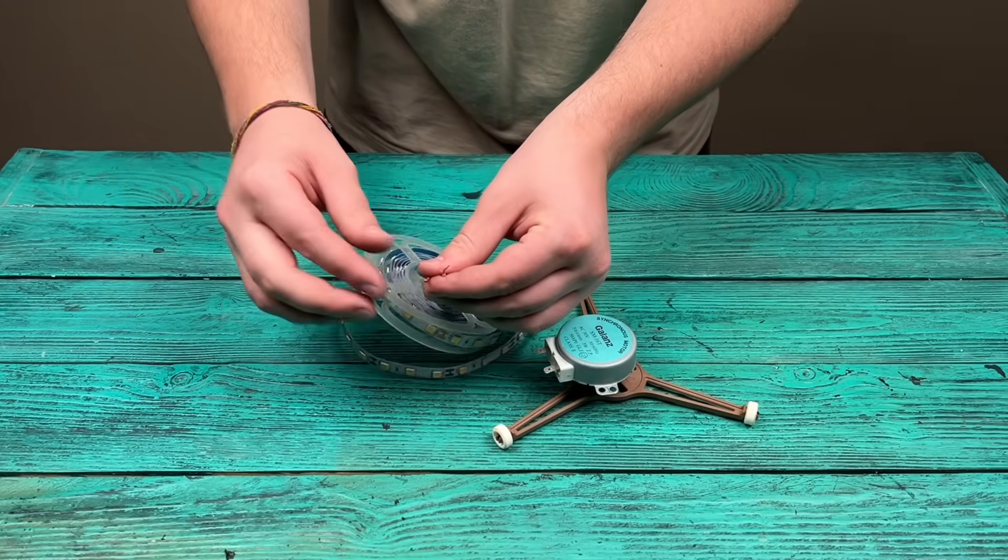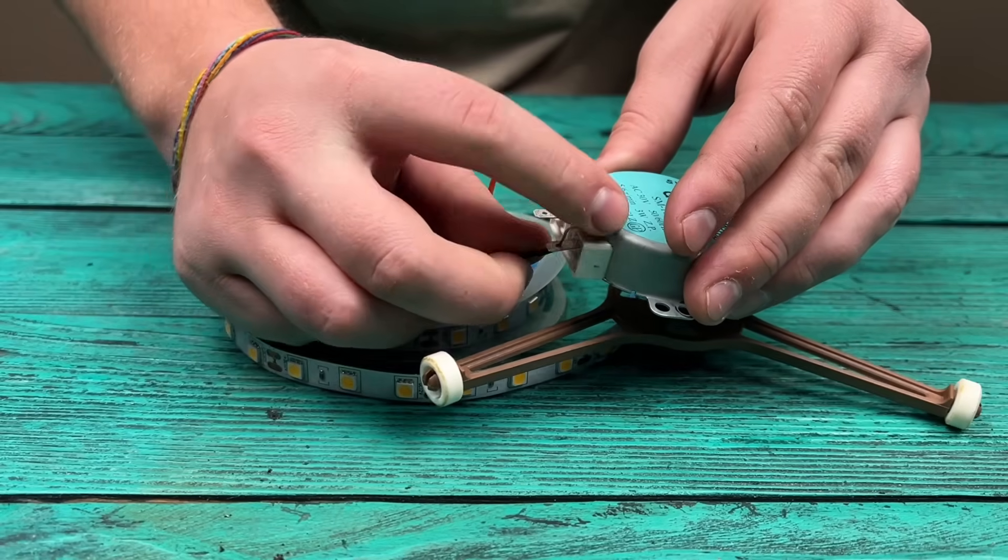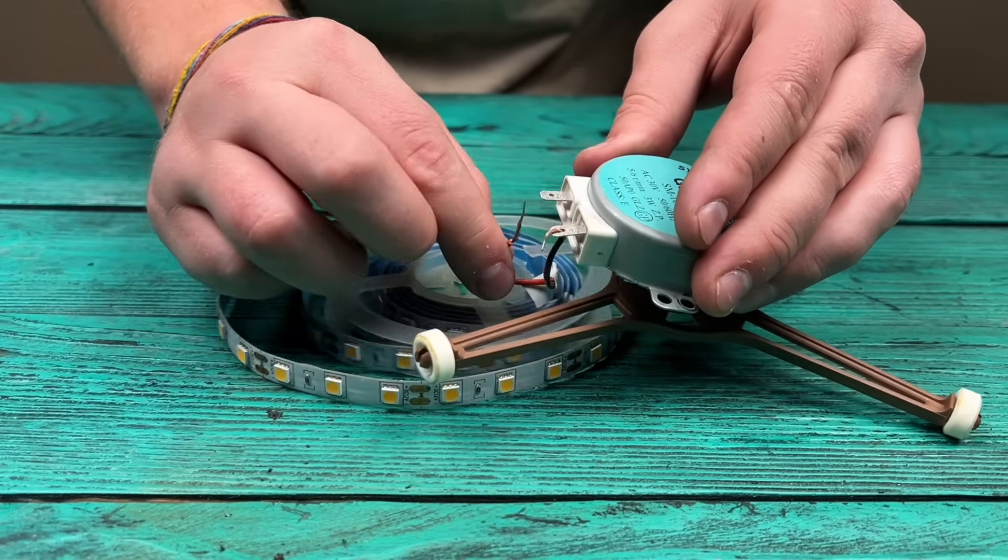If you connect an LED strip to it and simply start spinning it, the strip lights up. It's not a trick — the motor generates electricity.